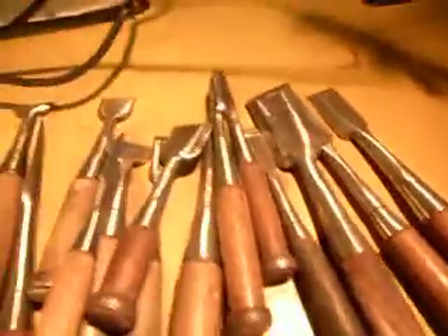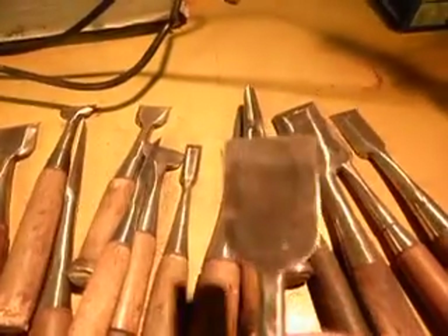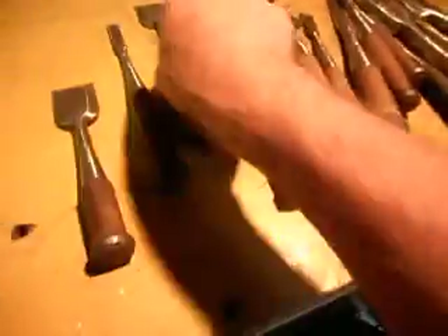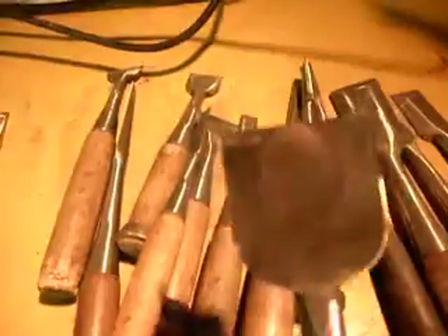Well, these have come up beautifully. You'll see that they're really shiny and nice. They're alright, nice and sharp and what have you.